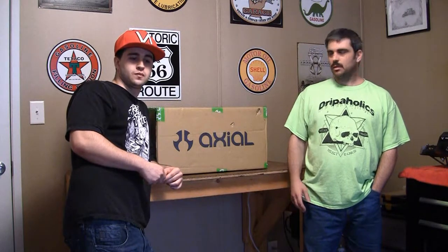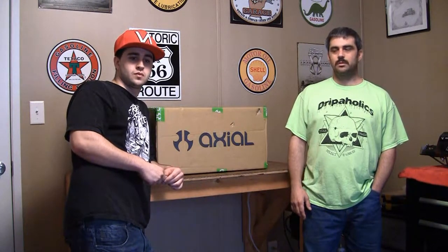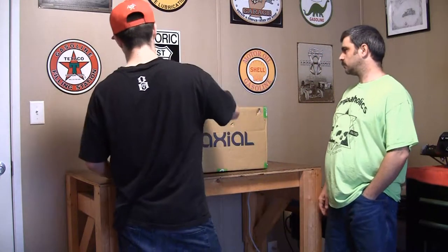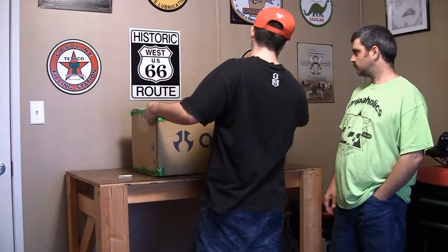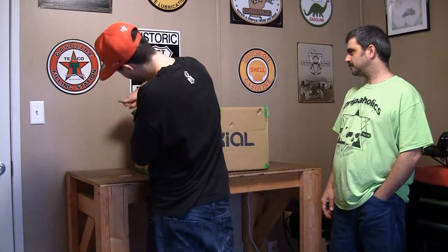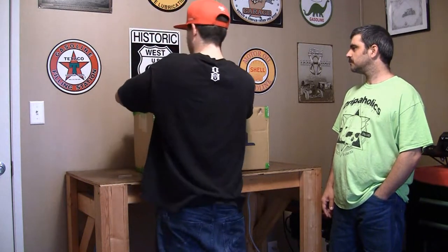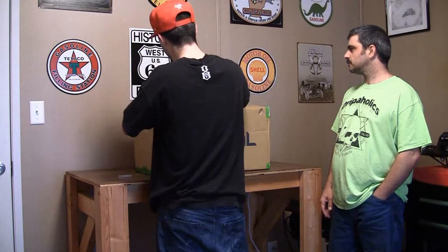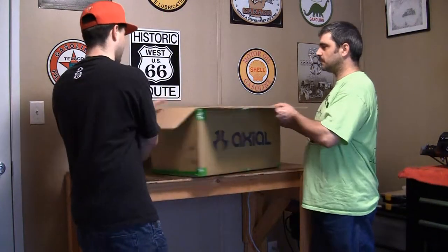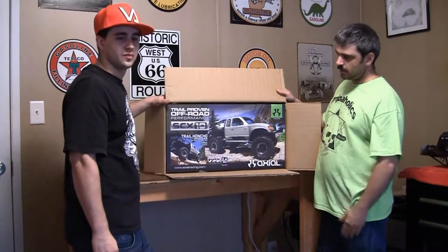He purchased his first RC, which as y'all can see is an Axial. He decided to go with the Honcho because the Honcho has been around for a while and it's a good trail truck. So today he's going to unbox it for y'all. As y'all can see, SCX-10 Trail Honcho.